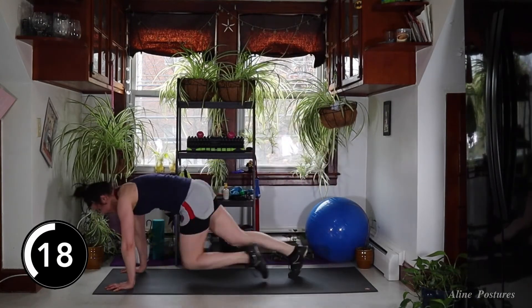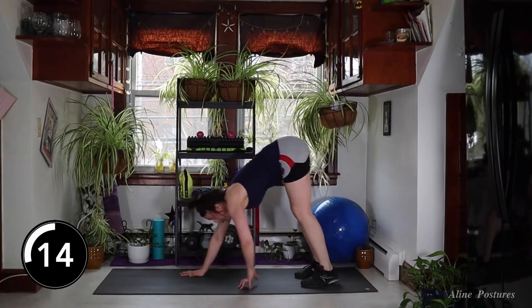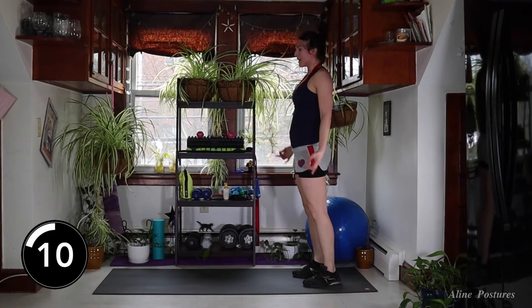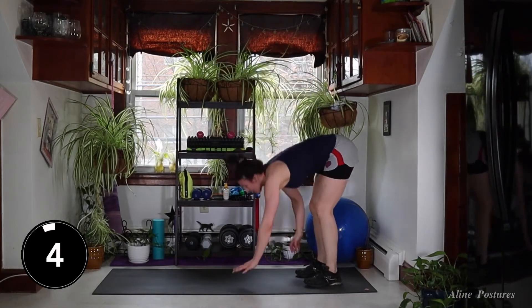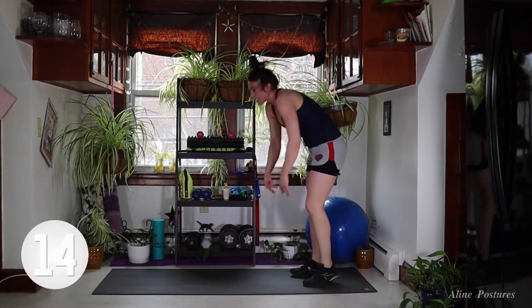20 seconds — come on, you got it. Up and out. Mountain climbers. 10 seconds. Good work. Four, three, two, one — 15-second rest.